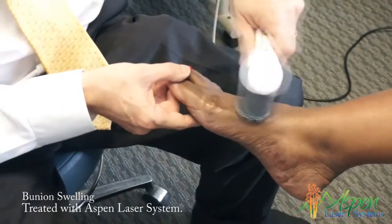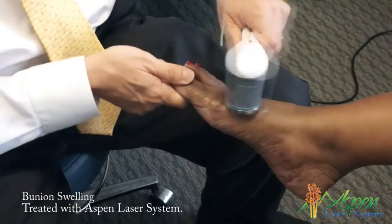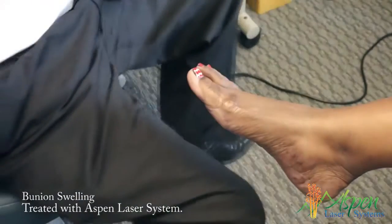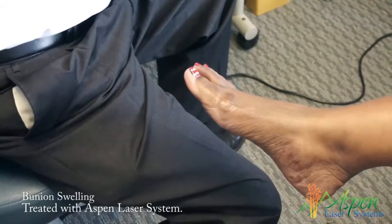And you just go across the area. You want to hold the toe out. Can I treat this? Because I'd like to get some of your motion. Let me get this down so I can get some motion out here.